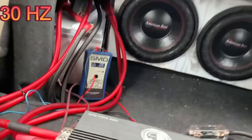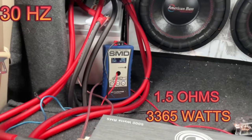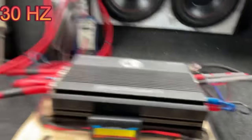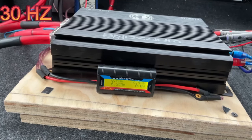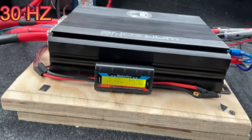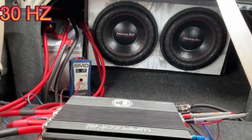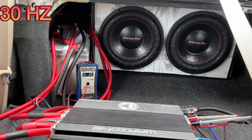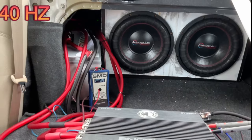At 30 Hz the ohms rose to 1.5 ohms and we got 3365 watts — not bad. I'm on stock alternator because my guy hasn't installed the new one yet. We're sitting at 13.45 volts. If we were at 14-something we probably could have gotten a way higher number, but that's all I can do right now.